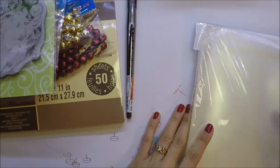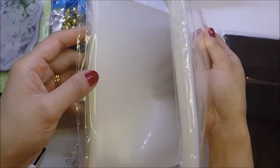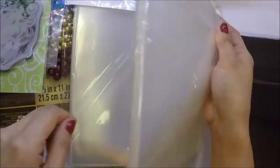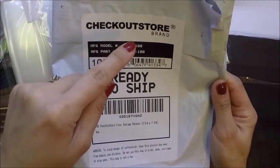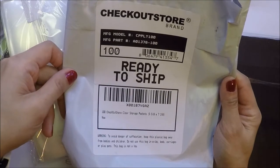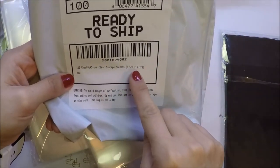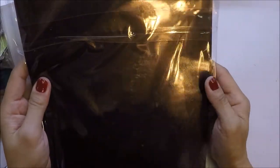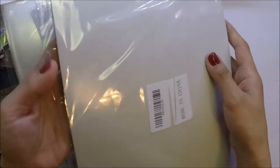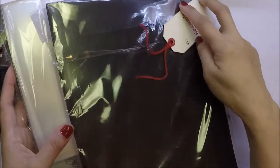I also needed some storage pockets for my new stamps, so I got these from Amazon. It comes with 50 in each bag, so this is 100 total — the Checkout Store brand, 100 Koi storage pockets, 5 and 5/8 inches by 7 and 3/8 inches. I also needed magnetic sheets, so I got those from Amazon too — comes with 10 sheets — for my dies.